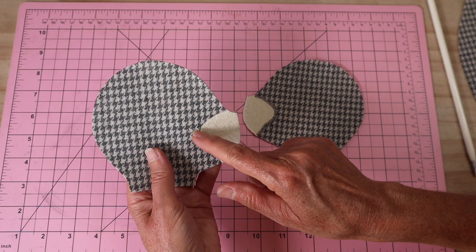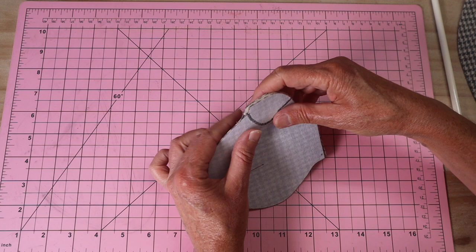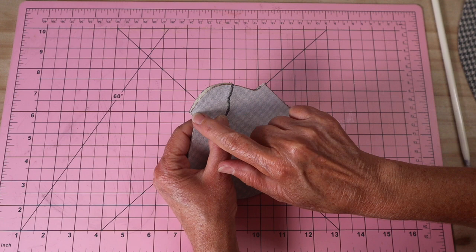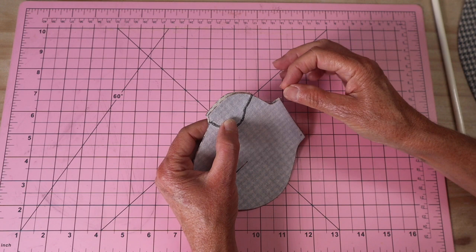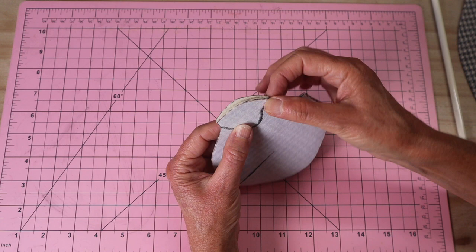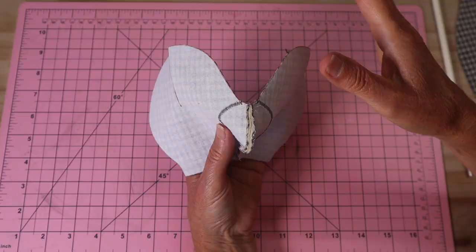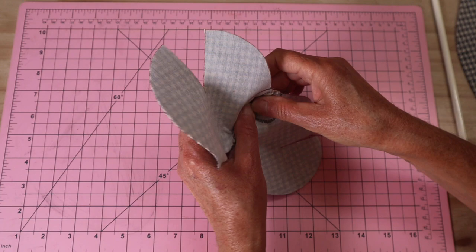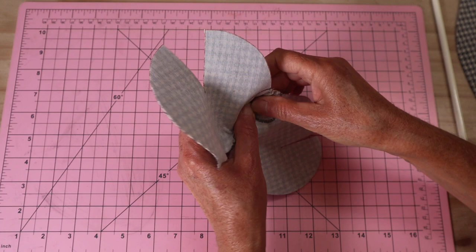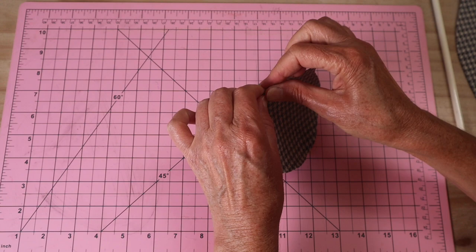Now put right sides together and line up that front chin seam - that center front seam from the nose all the way down to the neck edge. Overcast first with extra strong thread to get that front seam absolutely perfect. Make sure you're matching up the area under the chin where the two white areas meet so there's a nice clean junction. Sew with a four millimeter seam allowance two times. Remove your overcasting stitch once sewn so you can open that seam flat - it gives you a better front chin line. Pop that through and really roll out that seam all the way down to the neck edge.